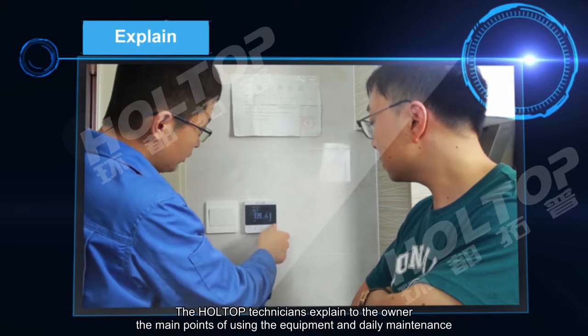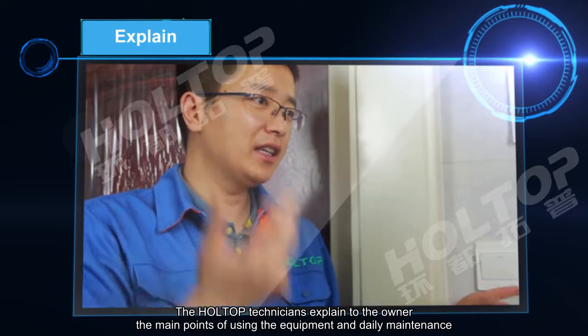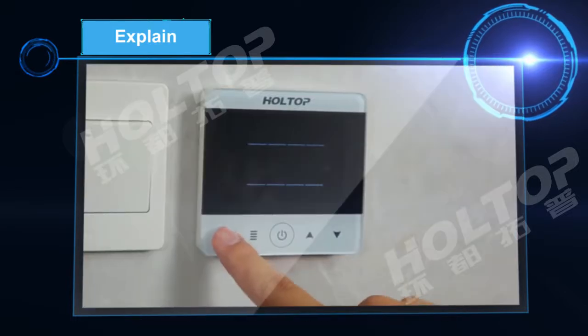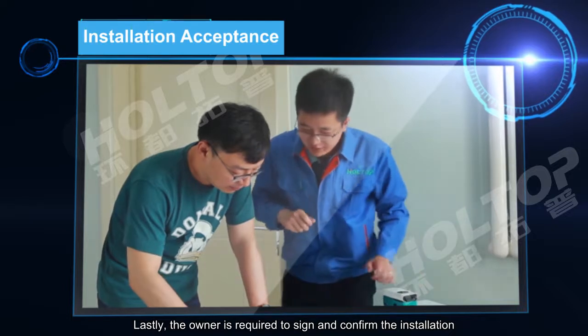Finally, the Hot Top technicians explain to the owner the main points of using the equipment and daily maintenance. The owner is then required to sign and confirm the installation.